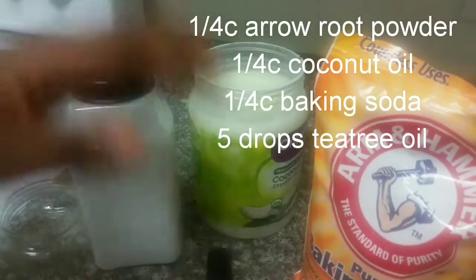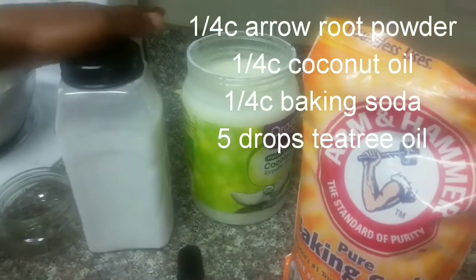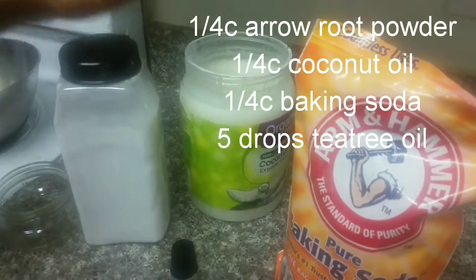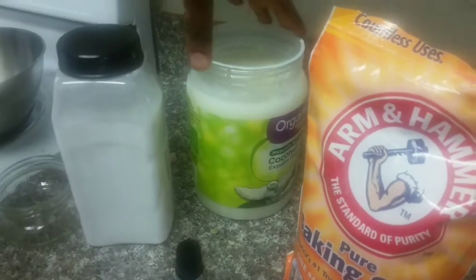This is a three-ingredient deodorant — the essential oil is totally optional. I have arrowroot powder; you can use cornstarch, but I found arrowroot to be healthier for me, that's why I picked it. I'm also going to use coconut oil.